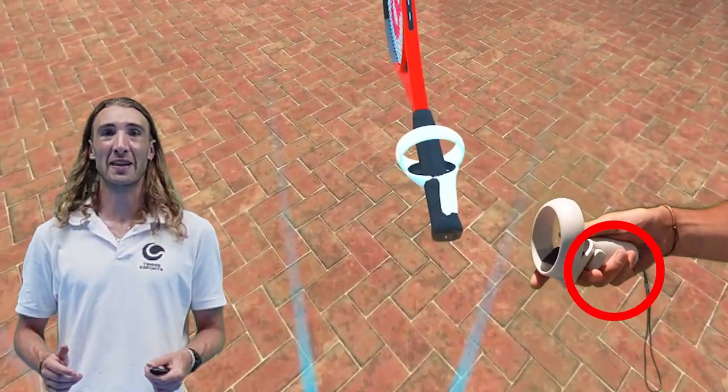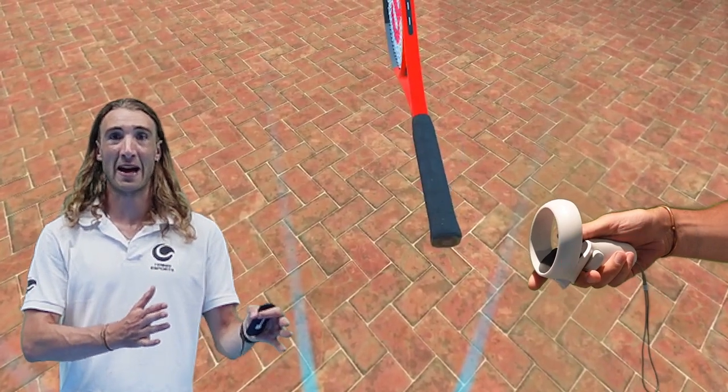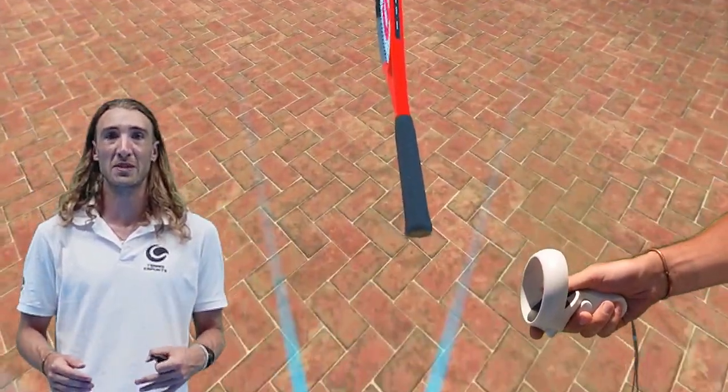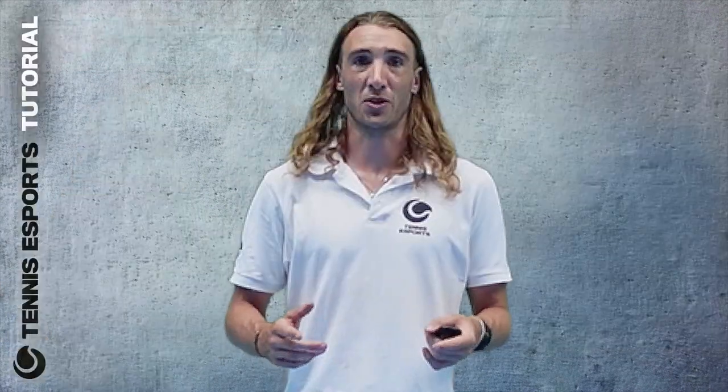When you want to fix the racket in the adjusted position, let go of the Grip Trigger in your racket hand and the racket will now be set into the new position. To return to the original racket position, select the Reset option.